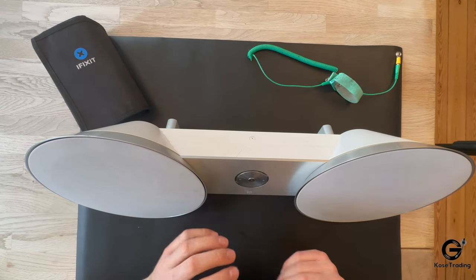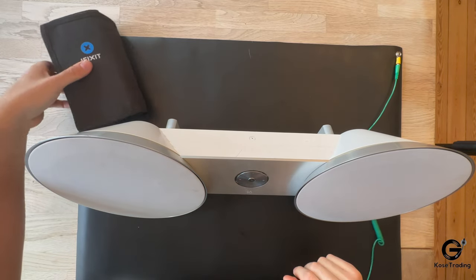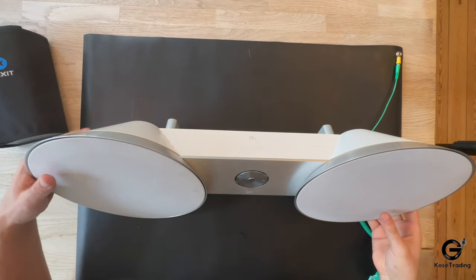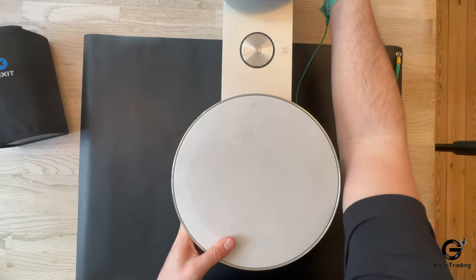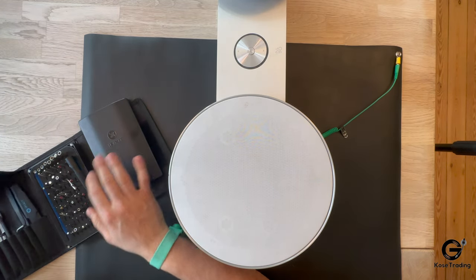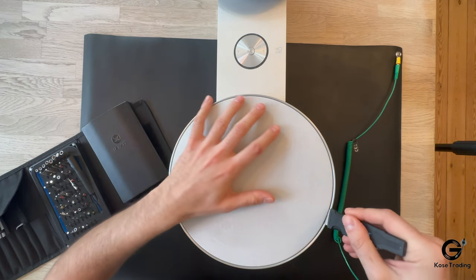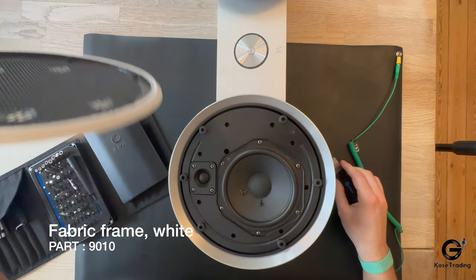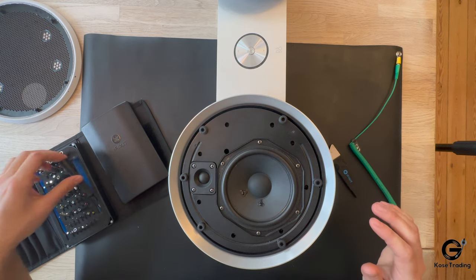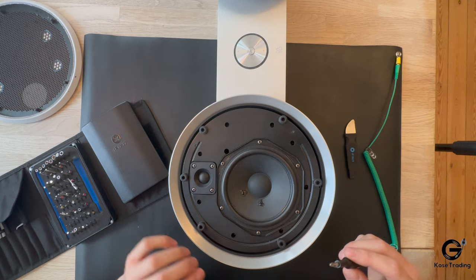So the first thing we need to do — safety first — and then we need to remove one of the covers. Let's get some tools and open the covers. As you can see there's one tweeter and one woofer. We're going to disassemble it, and I will speed up the process.